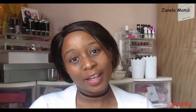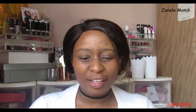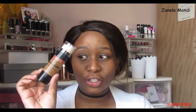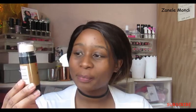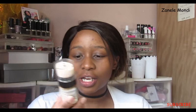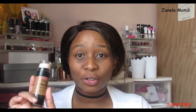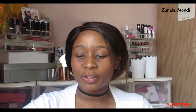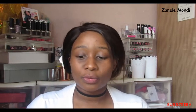Hi guys, welcome back to my channel! My name is Vanilla and today we're going to do a natural — not so natural — makeup tutorial. We're going to be using this foundation from Revlon for the first time. It's the Insta Filter; I bought it this weekend, so it's going to be like first impressions of some sort, and we're going to go straight into it.